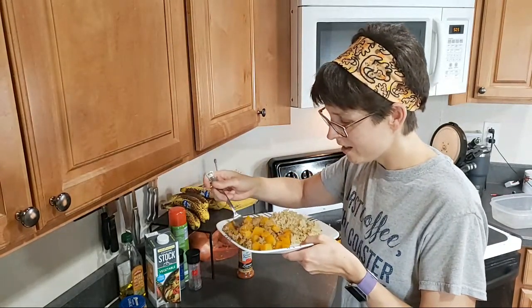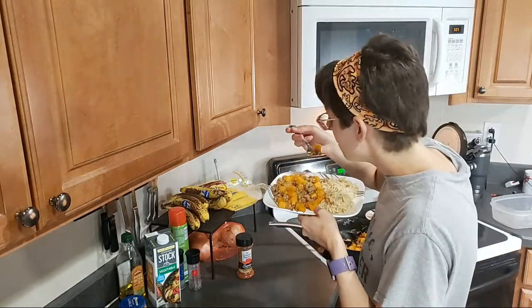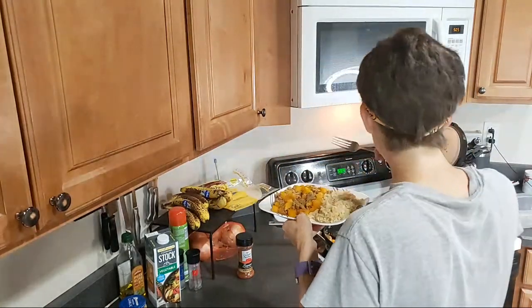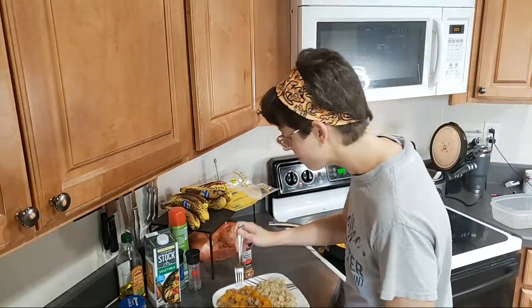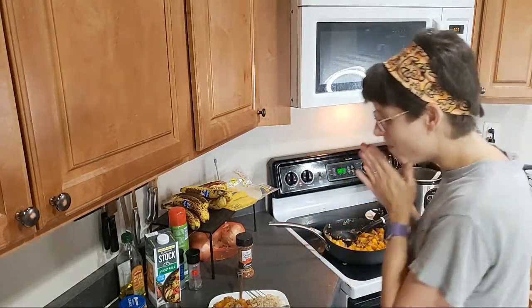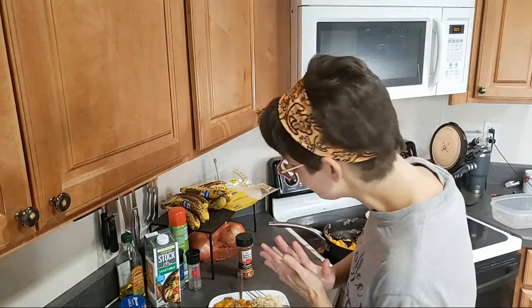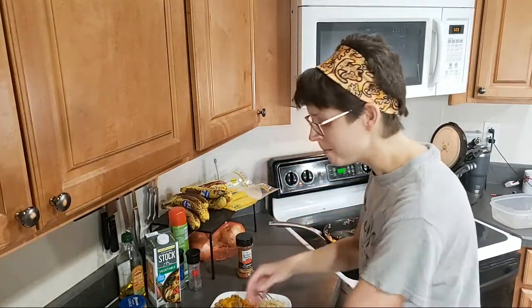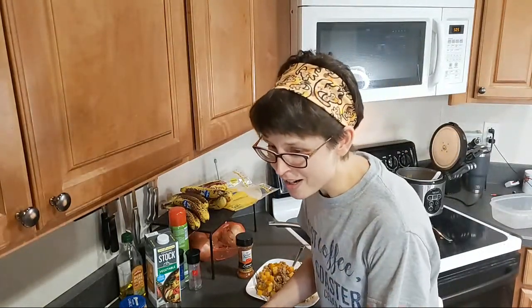Let me taste it. It's really hot — but it's good! Definitely needs some more salt. I've got to add the cheese. There we go.